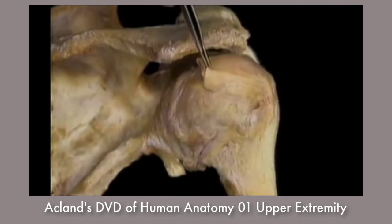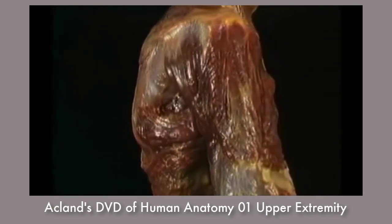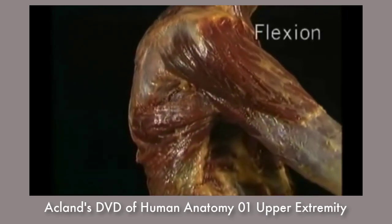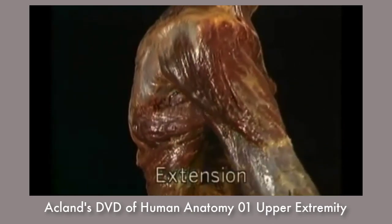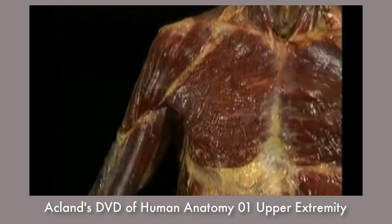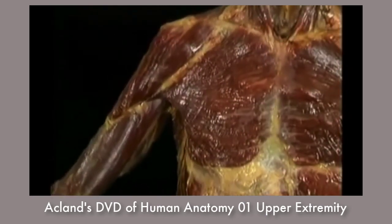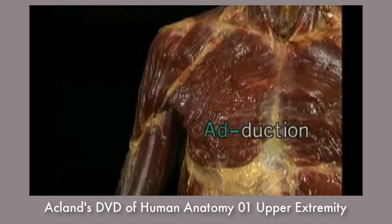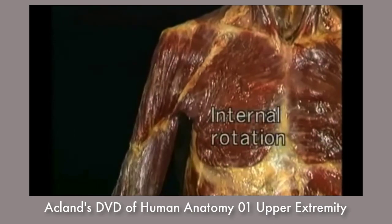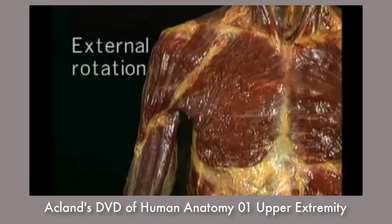Let's look at the movements that can occur at the shoulder joint. Movement forward and upward is called flexion. Movement downward and backward is called extension. Movement away from the side of the body is abduction. The opposite movement is adduction. Rotation which moves the front of the arm towards the body is internal rotation. Rotation the other way is external rotation.